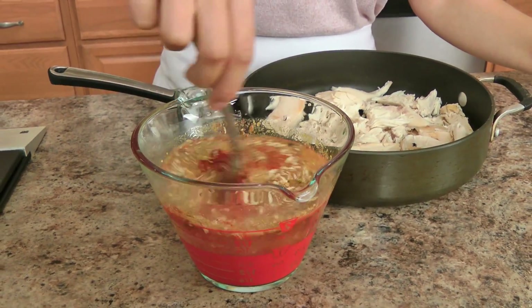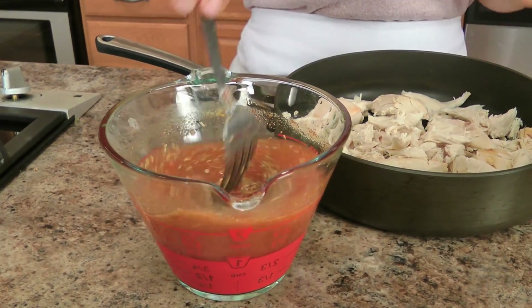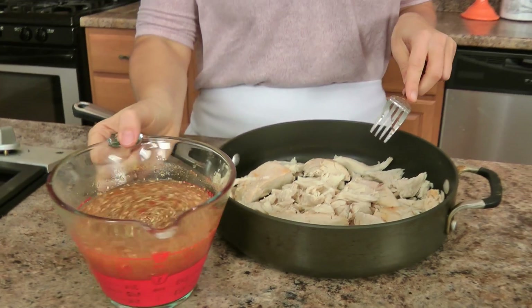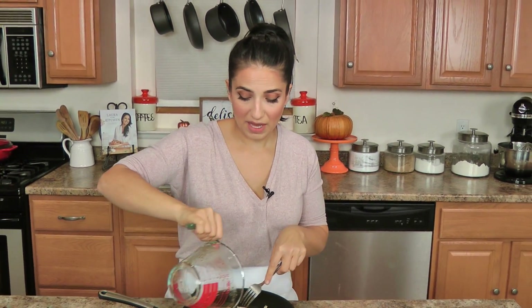I'm going to add my spices to that so that I can mix things a little bit easier. This mixture is going to simmer with the turkey and the turkey is just going to drink it up and it's going to be fantastic. I'm going to pop this onto my burner, cover it, let it simmer on low for about half an hour or so, and then remove the lid and let it cook until all of that liquid has absorbed and evaporated.